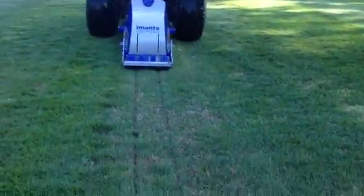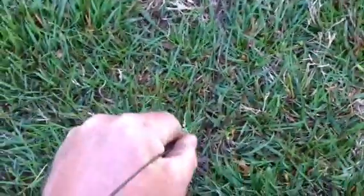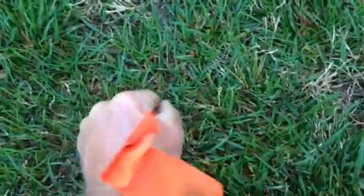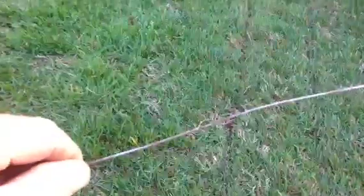Working real well. Soil's reasonably soft. I'll give you a little demonstration here of our depth — it goes about 10 inches. It cuts a line; as you can see, there's two lines.